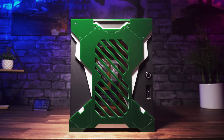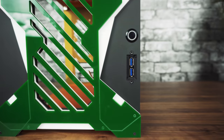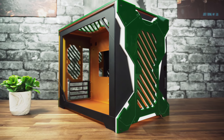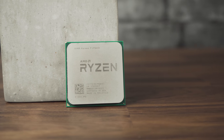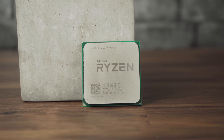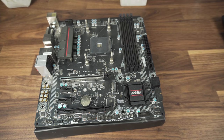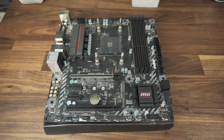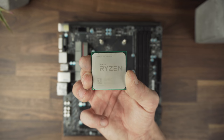For my build I will use a modified Parvum S2.5 — it's an Mini-ITX case, not very popular but a very well designed one. For my CPU I chose the Ryzen 1700X, an 8-core 16-thread CPU, which is paired with the B350M from MSI. There aren't very many Mini-ITX motherboards to choose from, so I went with this one.